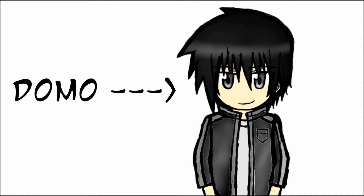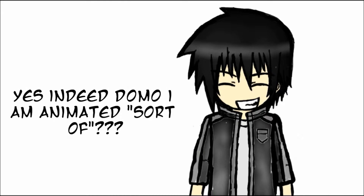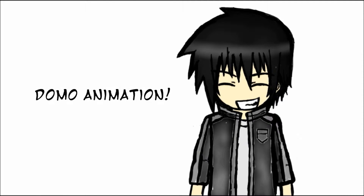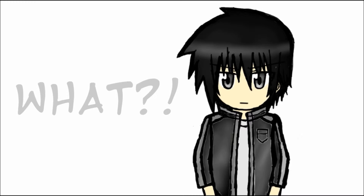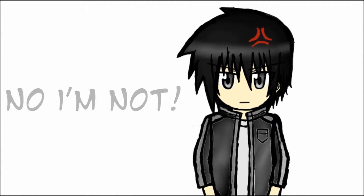What's up guys, it's me Domo here. And if you see here, I am animated. This is a new test of mine. I'll call it a Domo animation. And I'm going to say it right now — I know that you guys, or some of you guys, are going to be like, Domo, this is like professional animation.